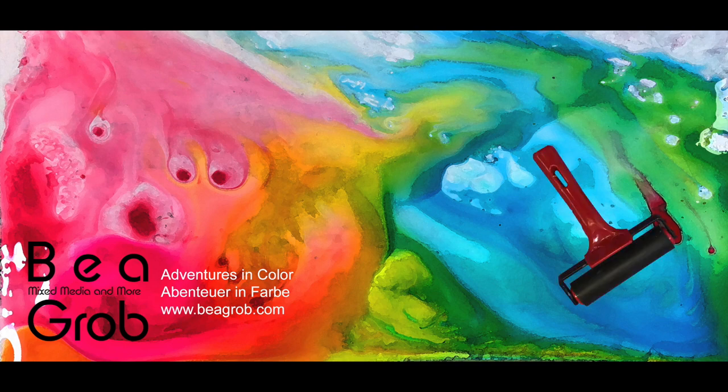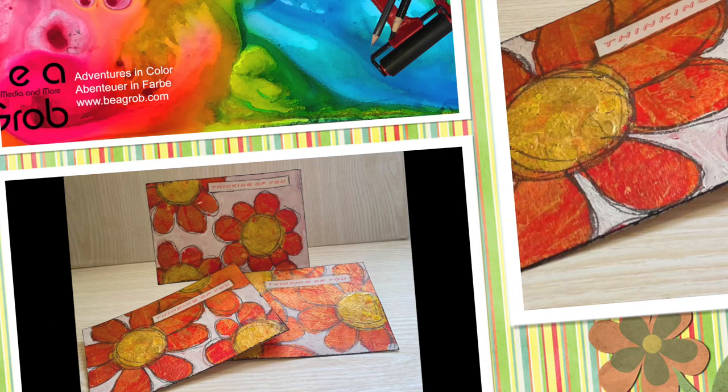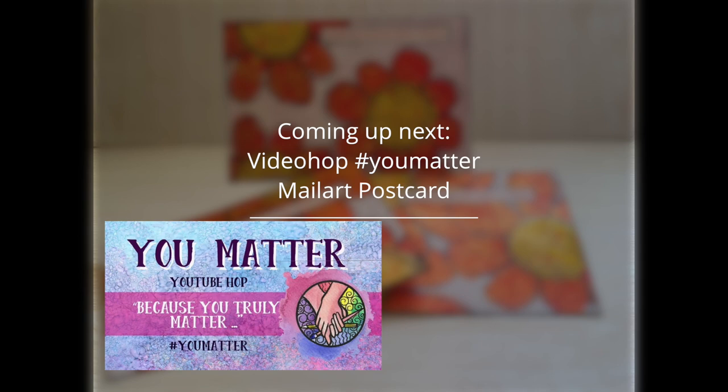Thank you for tuning in to my channel where you find all about mixed media, art journal, collage, assemblage, and anything else that sparks my interest. Hi, my name is Bea Grob and I am glad you are here.